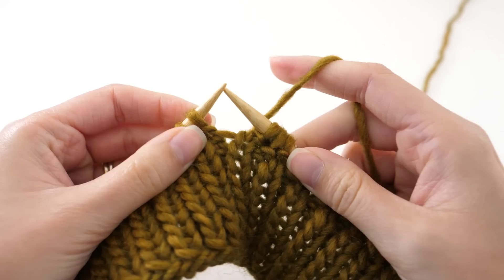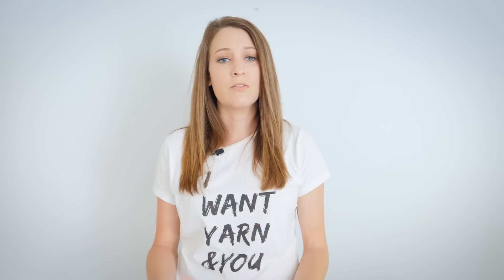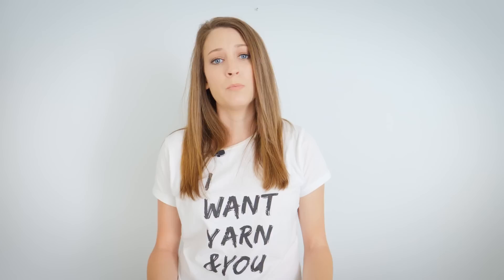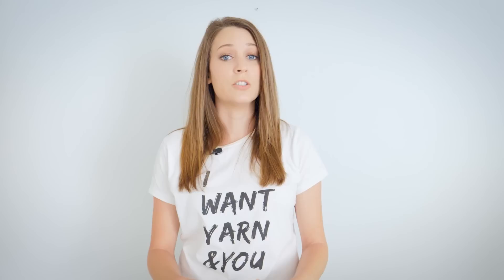For rounds three and four, we're not technically changing the stitches, but we are changing the order. Pass your stitch marker over, and rather than knitting the first stitch, we're going to purl it. Then the next stitch, we'll knit. That's the repeat: purl one, knit one, purl one, knit one. Rounds one and two start with a knit followed by a purl; rounds three and four start with a purl followed by a knit. It's a pretty simple four-row repeat.